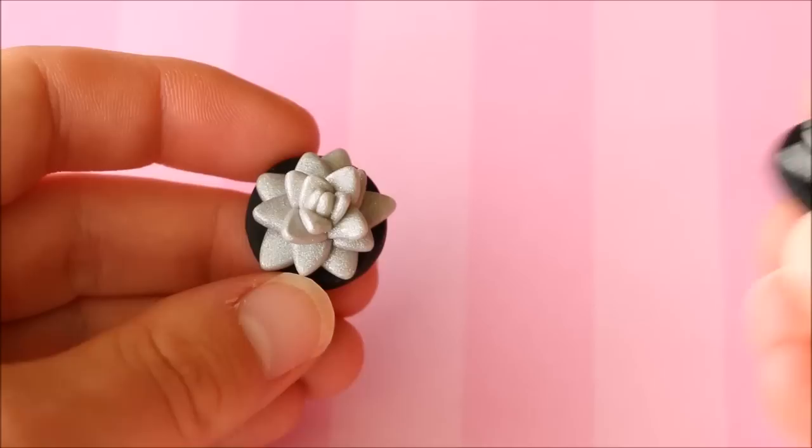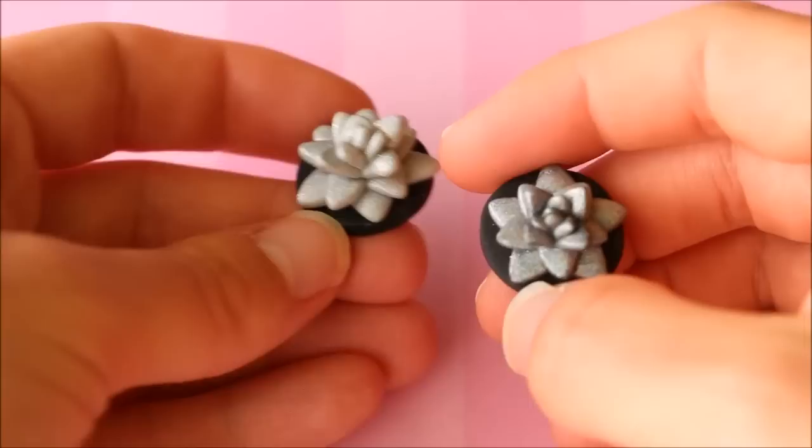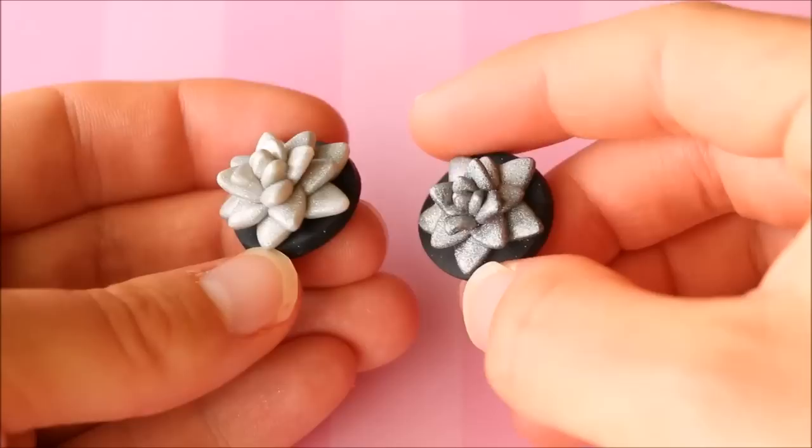Next up are these two little succulents where I was testing out some new holographic powder. I tried one with a black base, putting the powder over black colored clay, and then one over white colored clay — just to test how well the color came up. I'll show you in a sec what they look like with the holographic effect.